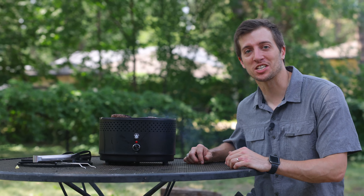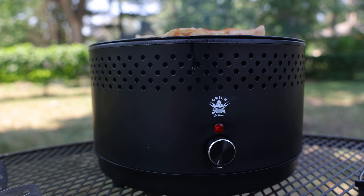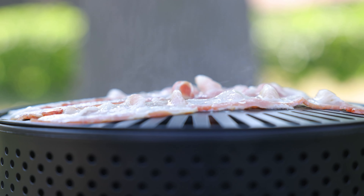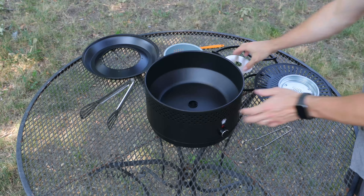Introducing the Grillin — the ultimate grilling experience in a practical size. Whether you're a first-time griller or a seasoned pro, the Grillin is here to revolutionize your grilling experience.